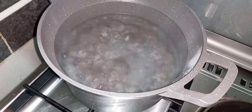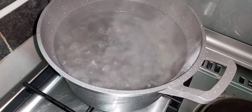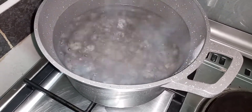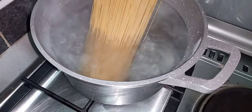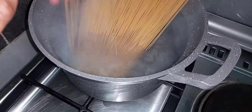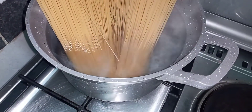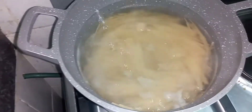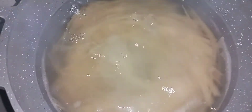For my spaghetti, first you need boiling water, then I add my spaghetti — I'm using 780 grams. I'm going to cook it until fully cooked. As it continues cooking, I'm just going to add a pinch of salt for taste, then give it a good mix and leave it to continue cooking.